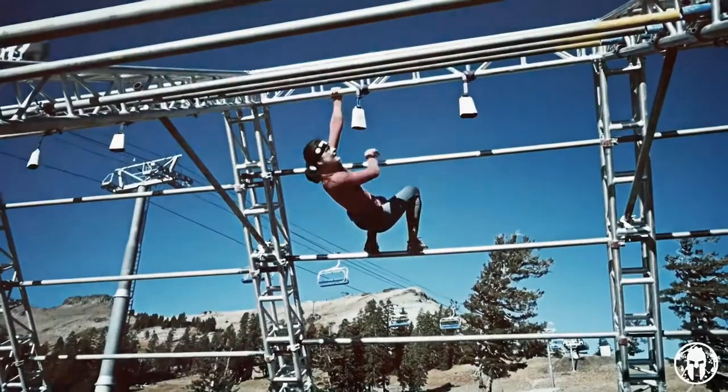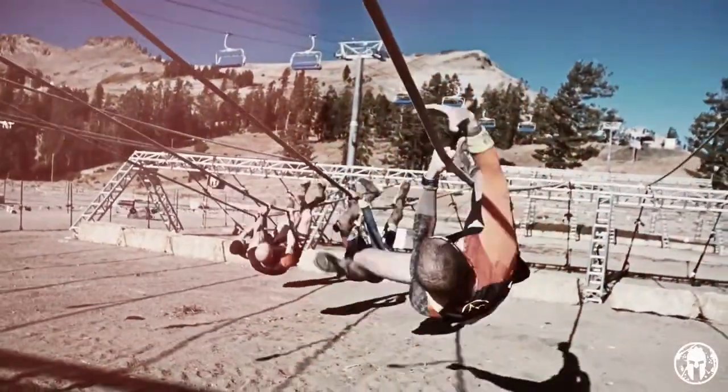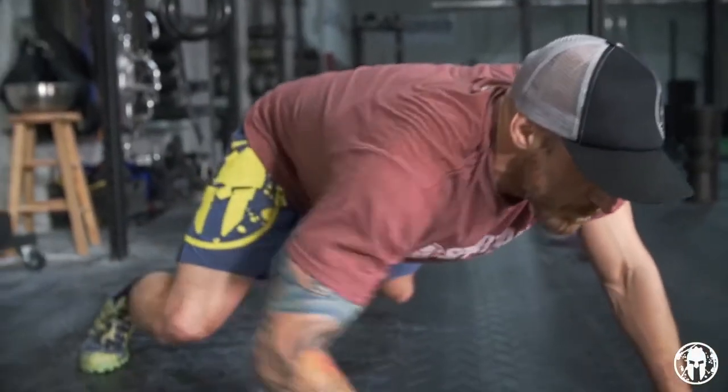Animal movements are a great way for you to get used to moving in all planes of motion and get you under, over, or through any obstacle that we can throw at you. Here are some basics to keep in mind while performing a Bear Crawl.